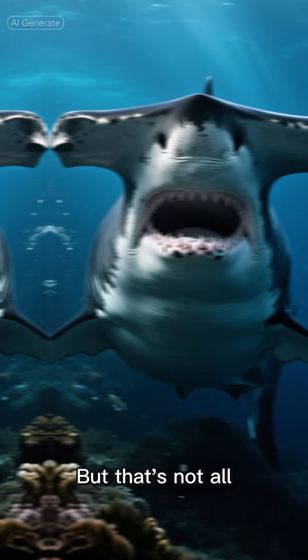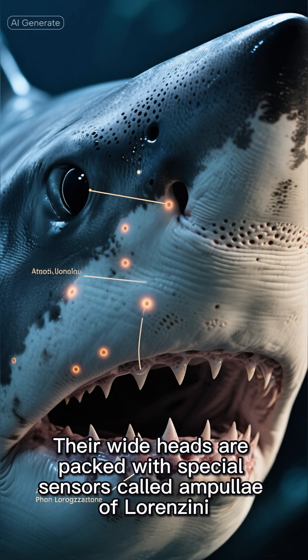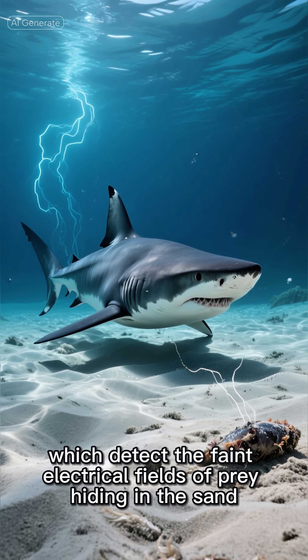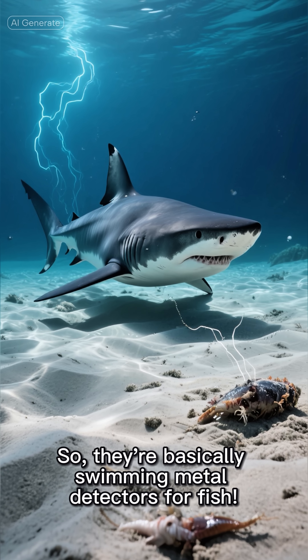But that's not all. Their wide heads are packed with special sensors called ampullae of Lorenzini, which detect the faint electrical fields of prey hiding in the sand. So they're basically swimming metal detectors for fish.